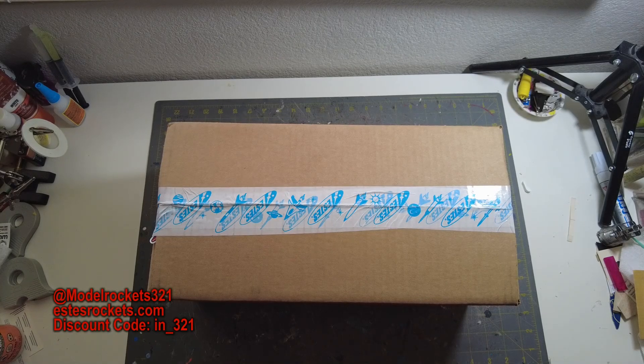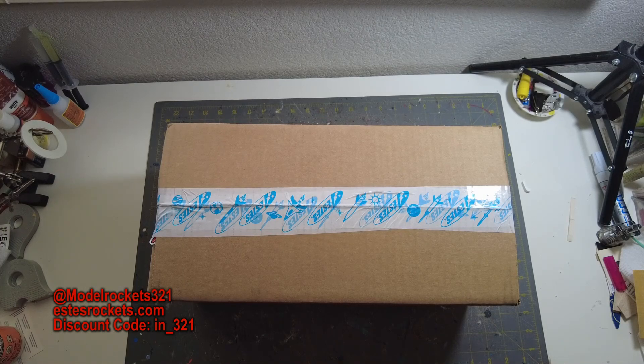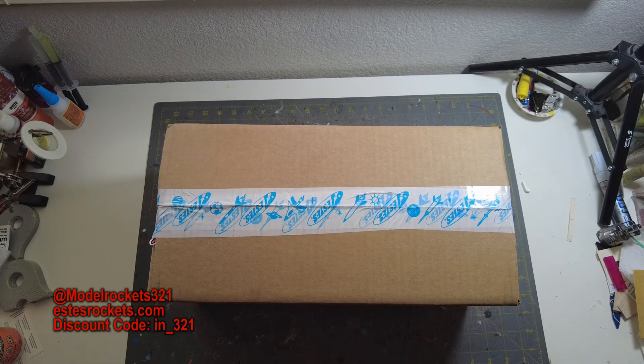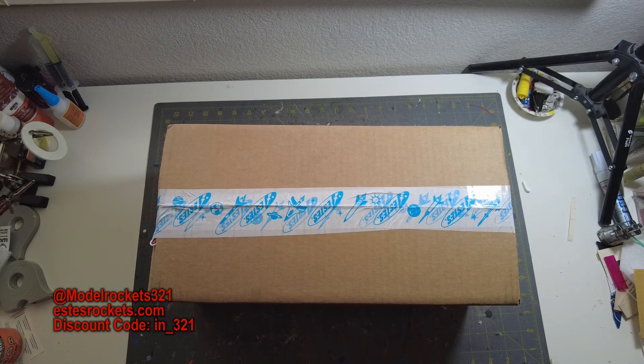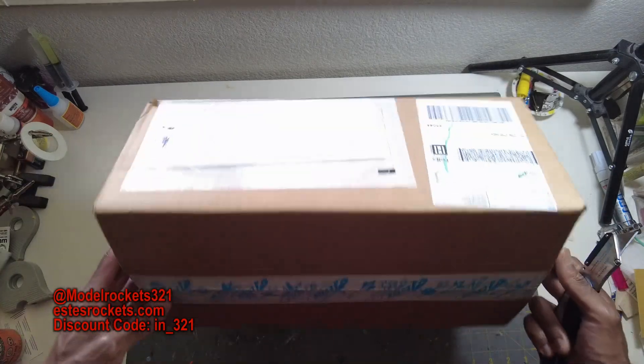Welcome back to the channel, it's Model Rockets 321. Hit that subscribe button, hit that thumbs up button. Also use the discount code on screen — IN-321 — at estesrockets.com. Use the discount code to get yourself a discount. It'll probably only work one time, but take advantage of that and help the channel out.